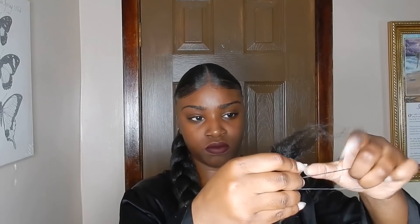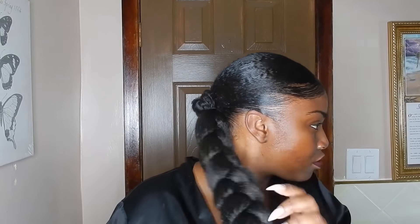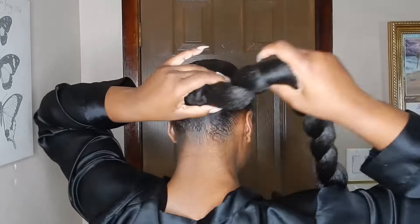I'm showing you guys how long the braid is — it's real Rapunzel hair. Once you get to the end, I'm going to secure it with a little black rubber band and get my bobby pins. For this look, use the regular bobby pins, not the prong pins. I just want to fluff out my braid a little bit by pulling at it so it's wide and not super tight.